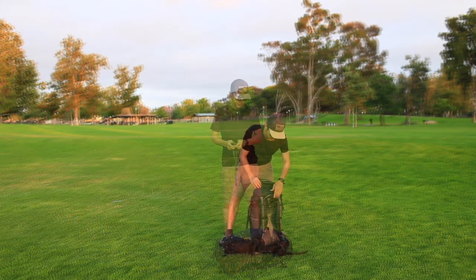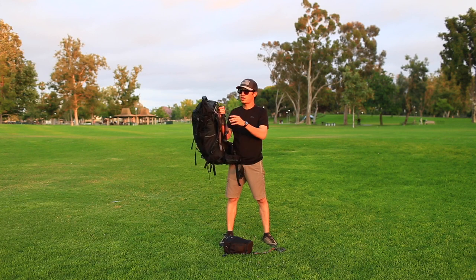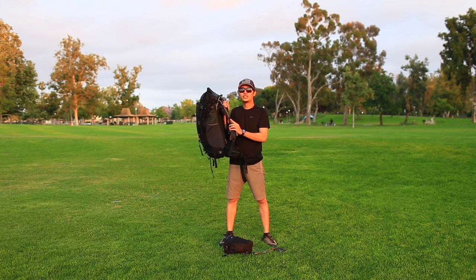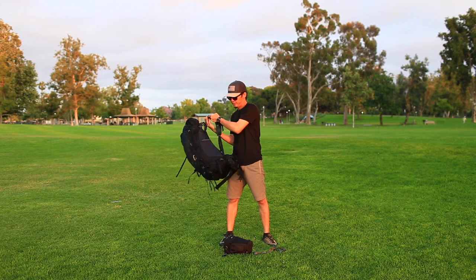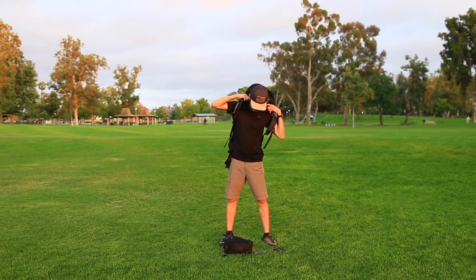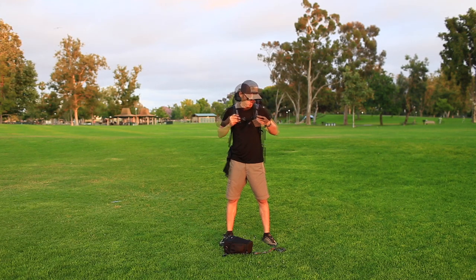Let me show you how it works. Now I have connected the strap — the MyShift Gear Attachment Strap — to my backpack. You can see the grey strap here. So here are the two grey straps that I will use to connect to my camera bag.